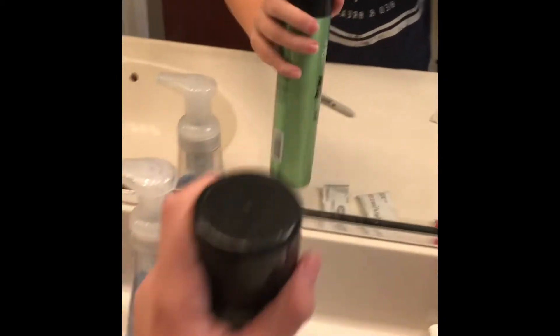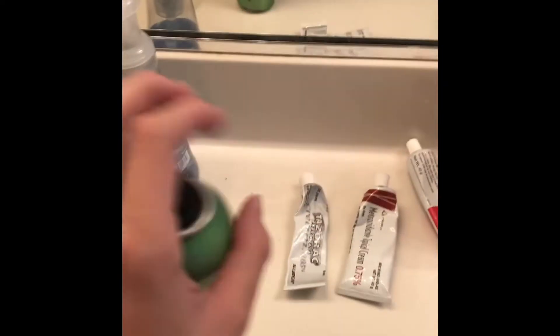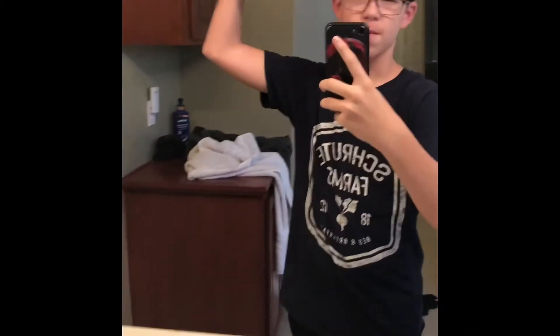So the next thing you want to do, you want to use some hairspray. Don't spray yourself in the eye. So first you want to just get it all in there. I got something in my mouth — don't put it in your mouth, it's not good.